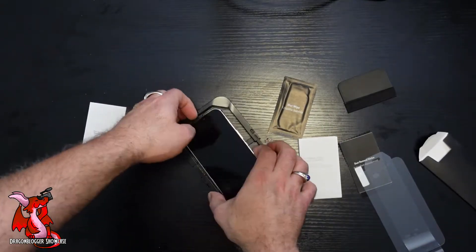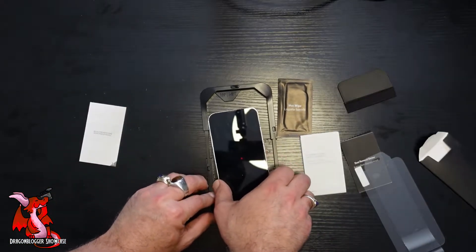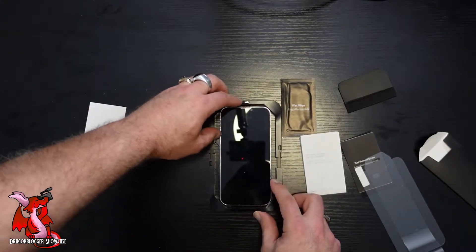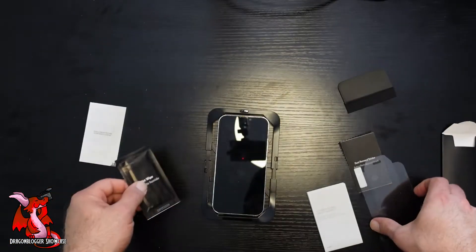It comes with this neat little phone holder that adjusts to either the iPhone 13 or iPhone 14 Pro. You simply slide your phone in it and lock it down so that it's held in place.